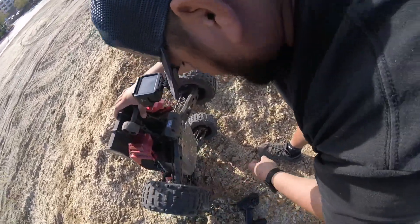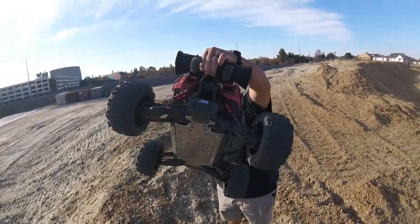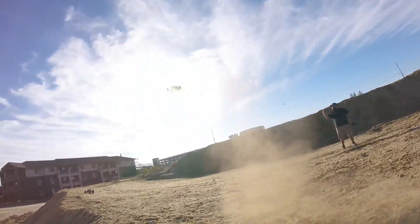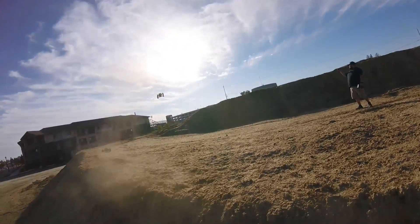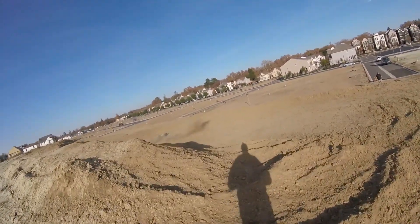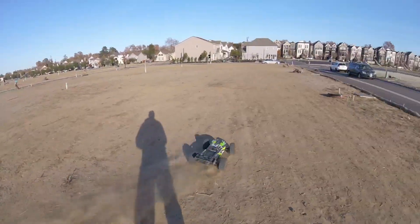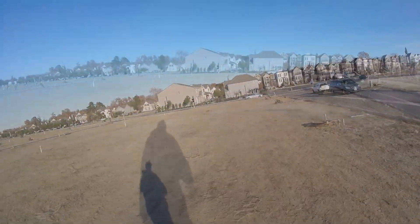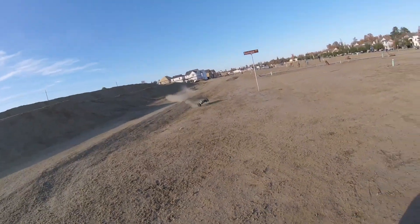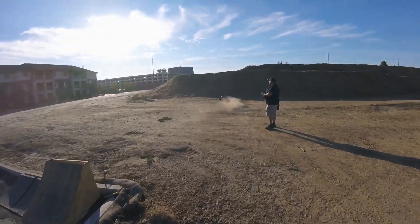Just a rod end — nice. I'll buy that for a dollar. No biggie bro. Oh yeah, chassis straight baby — M2C!